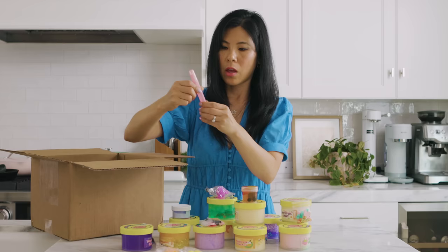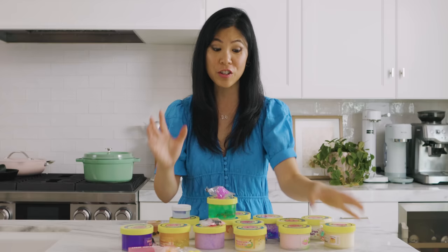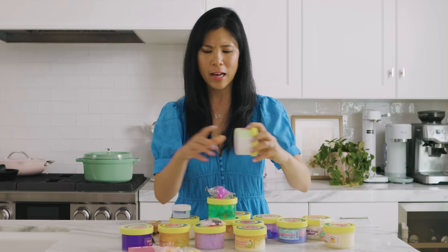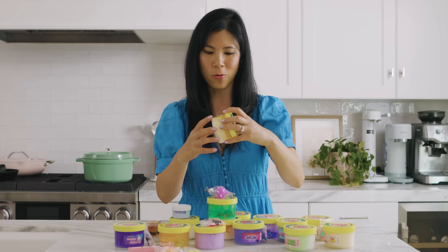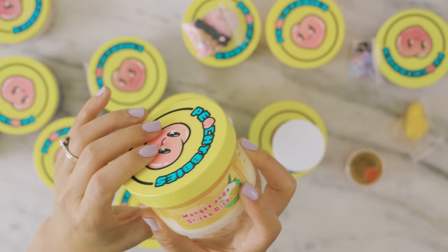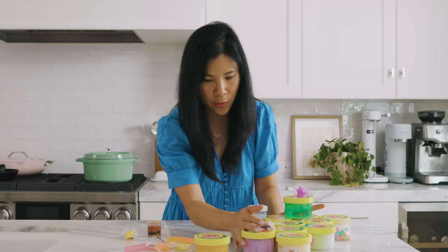I've been watching their channel a lot and they have all sorts of different crazy textures that got me so curious. All of their slime actually resembles food, like this magic boba or mango sticky rice that looks good enough to eat. From what I see here they come in all different types of textures, and there's even extra ones right here that go with different slimes.